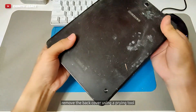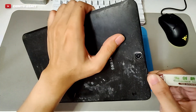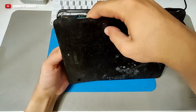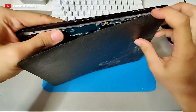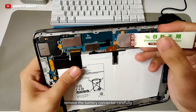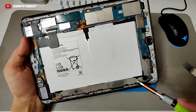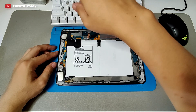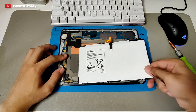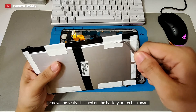Remove the back cover using a prying tool. Remove the battery connector carefully. Remove the screws attached on the battery. Remove the battery in place.